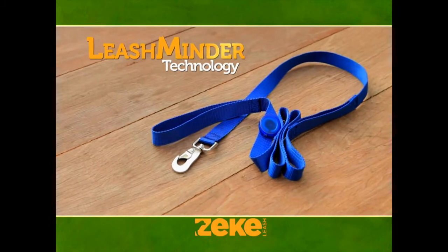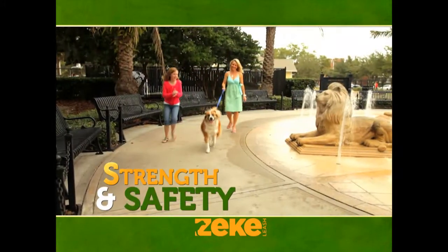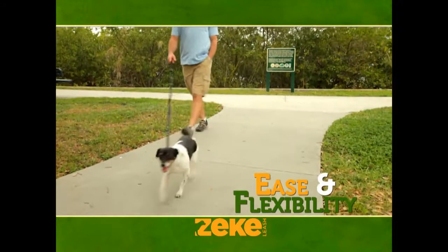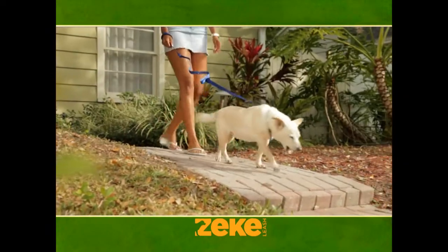Introducing Zeek Leash with LeashMinder, the automatic leash control system that combines the strength and safety of a traditional leash with the flexibility of a retractable, creating less hassle for you with more comfort and safety for your dog.